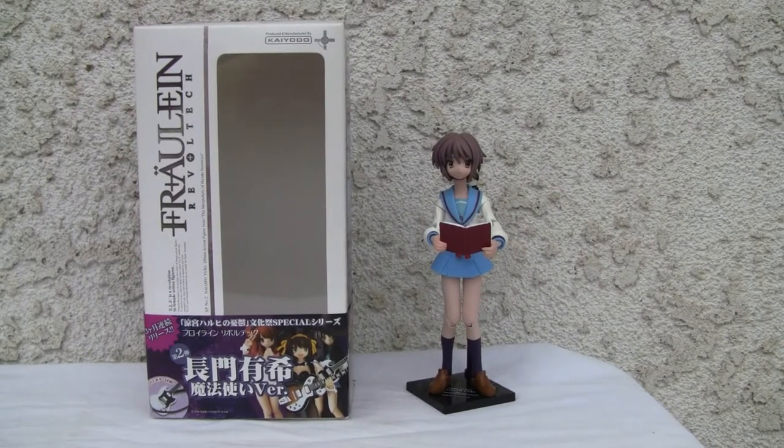Konnichiwa YouTubers, it's Redstock straight from Poimugu, California and today we're going to do a video review of Fraulein Rebel Tech Nagato Yuki from The Melancholy of Haruhi Suzumiya. That was actually a light novel manga from Shonen Jump, and the dude that actually wrote it was Naguru Tanigawa.